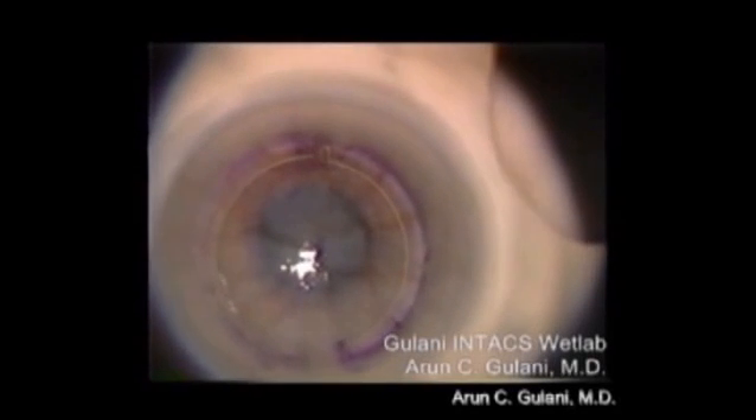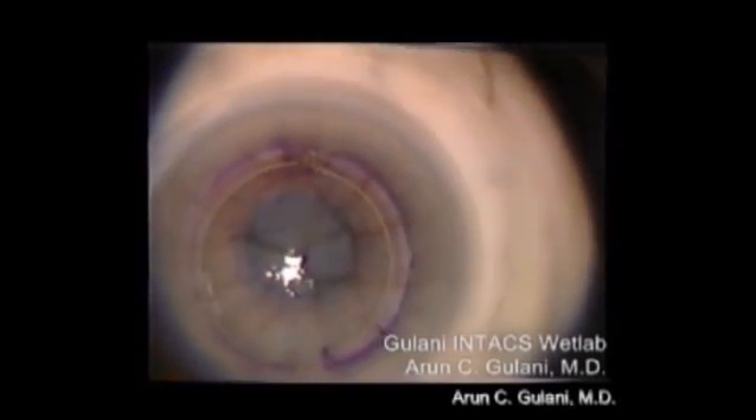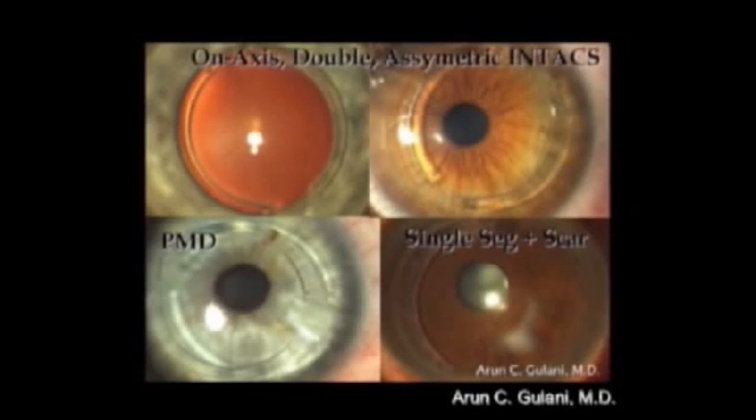This can further be customized by using a single ring, double rings, optical zones, and axis of incision, as seen here, for truly individualized outcomes.